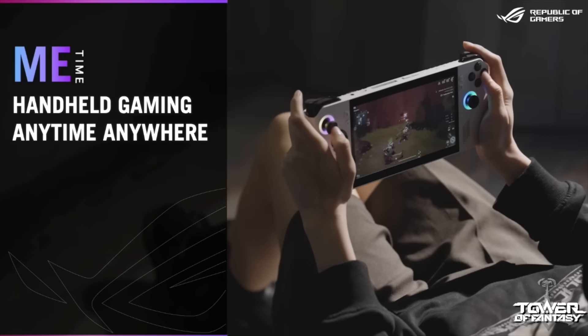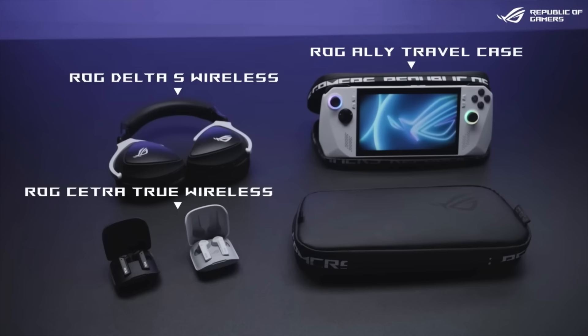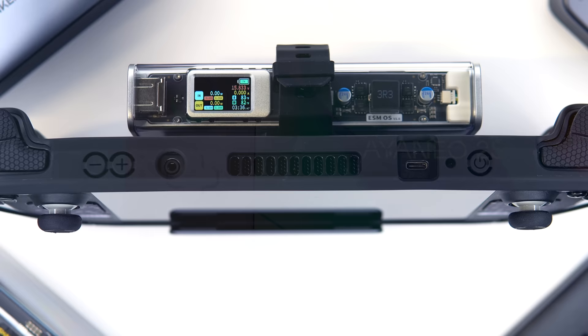But with all of the attention being paid to handheld gaming right now, what is the biggest complaint when it comes to gaming while you're on the go? Battery life. As we move into the 7000U era and beyond, it's only going to get worse. So right now is as good a time as any to address the elephant in the room with some very viable solutions.